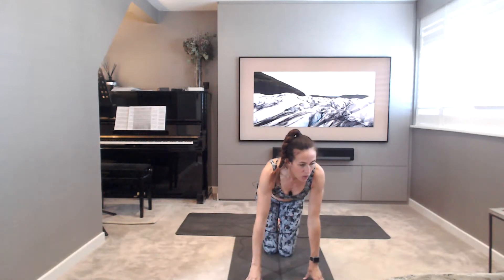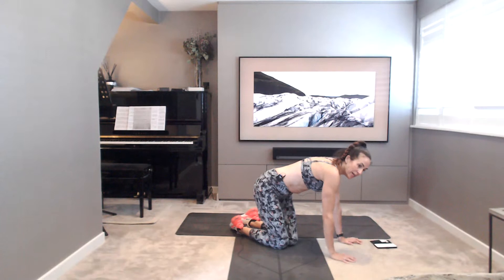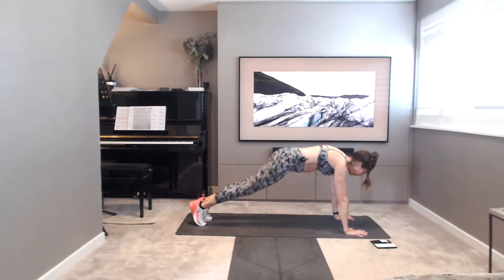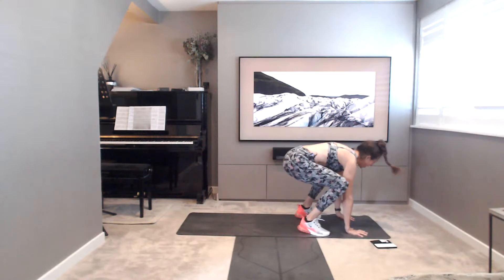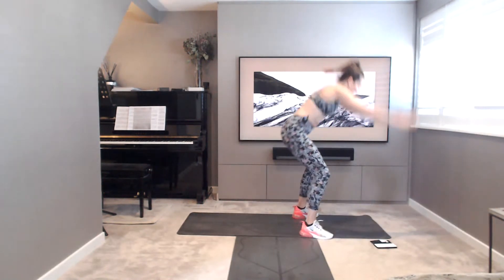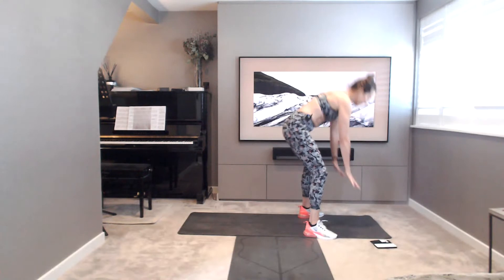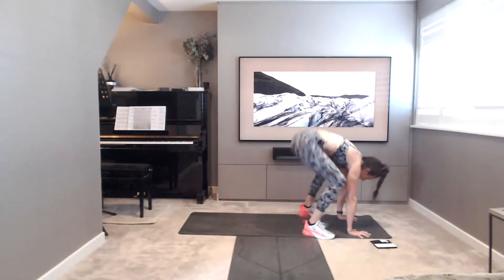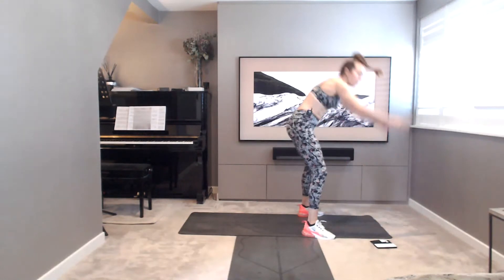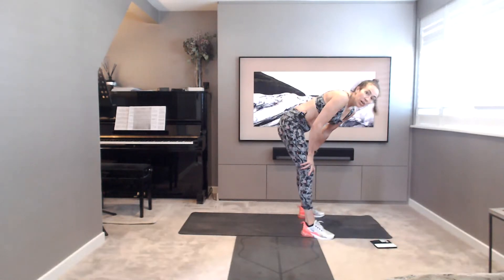Next exercise. Should feel the heart rate coming up. We're taking double hop in plank burpees. In plank, you're going to hop one, two, and then up. We're going to repeat that, popping it in twice. Reach, pop it up, back down, hop, hop, hop, hop, reach. Pop it up. If you want to add a little jump at the top, you can go for that too. We're going in five, four, three, two, one.